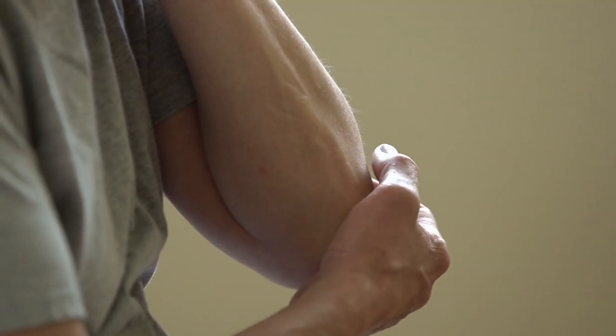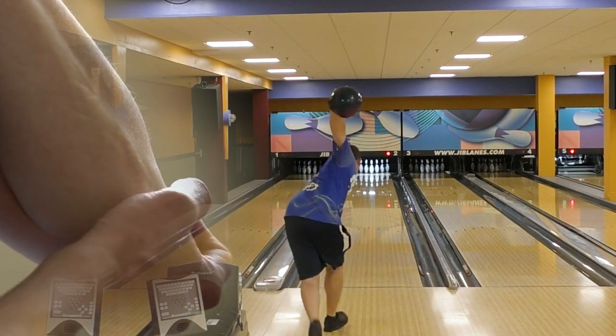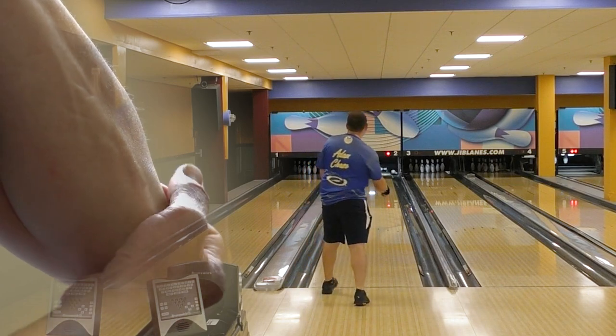Well, today we're not going to be talking about any of those body parts. Instead, we're going to focus in on our elbow. We're going to explain why it's so important to keep your elbow on the inside part of your hip, what it does for our revs, and how to do it — next on The Art of Bowling.